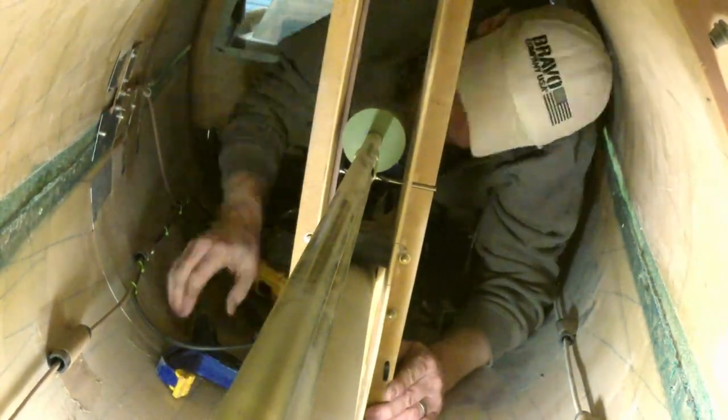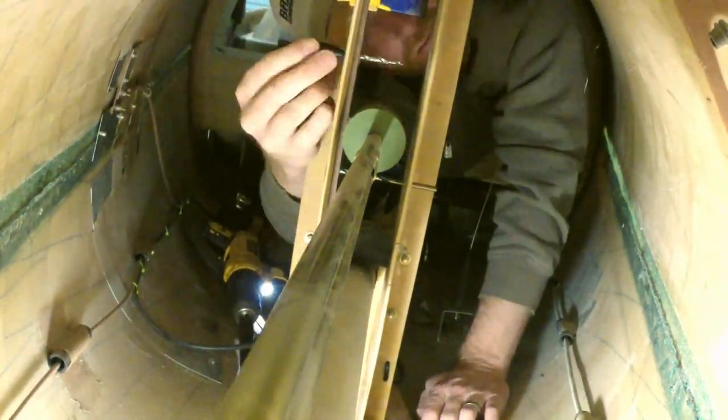I'm also using a specialized 90-degree attachment for the drill, which allows me to get into a tight spot to start that hole. I'm following up with a number 10 bit that's tapered, which allows me to finish drill it and relieve the space I need for the screws.